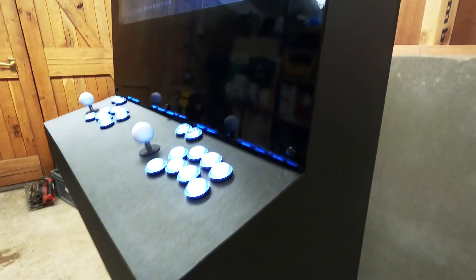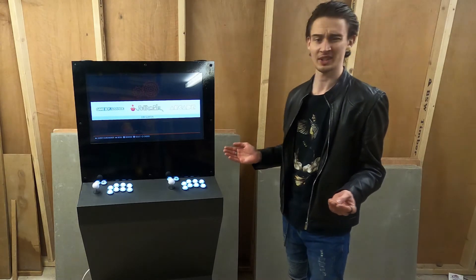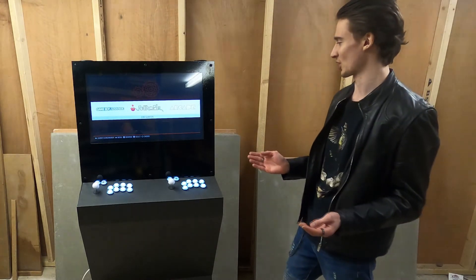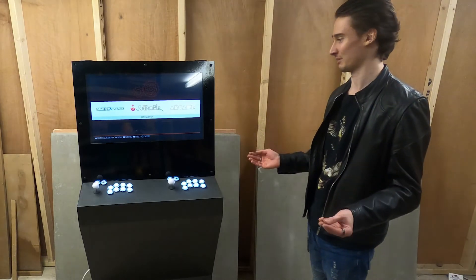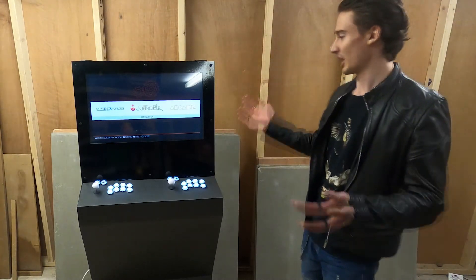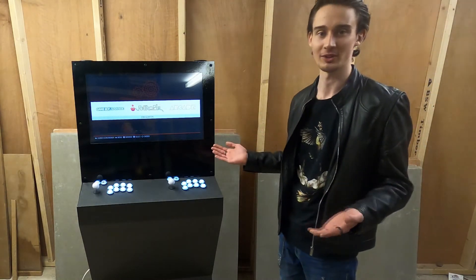I literally could not be any happier with this thing. It's taken me just over a year to build, so definitely a big project to actually take on if you consider making one of these yourself. Be warned, I almost didn't finish it. But I'm glad I finally finished making this thing and now I can actually play some retro games on it.